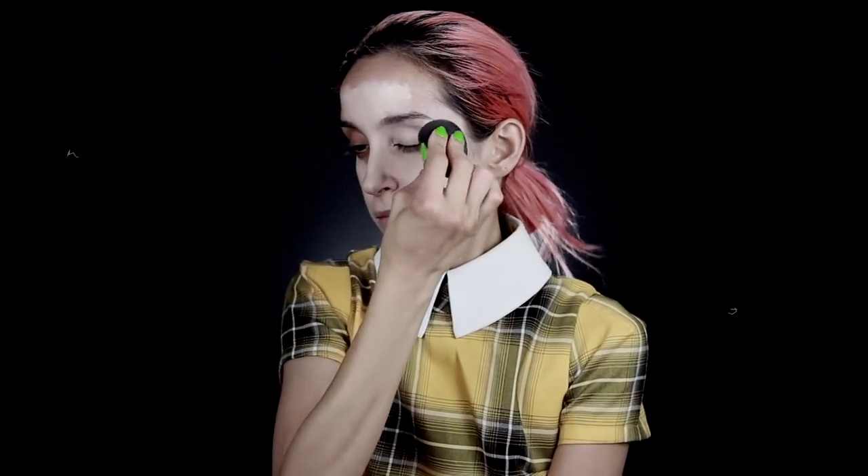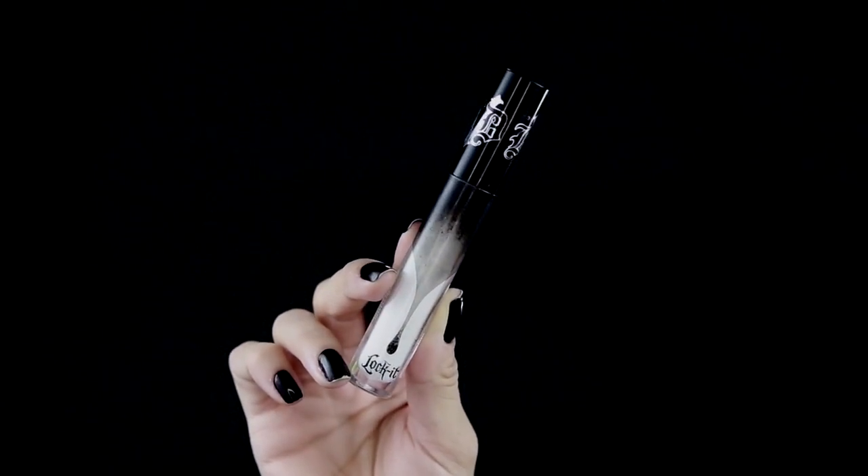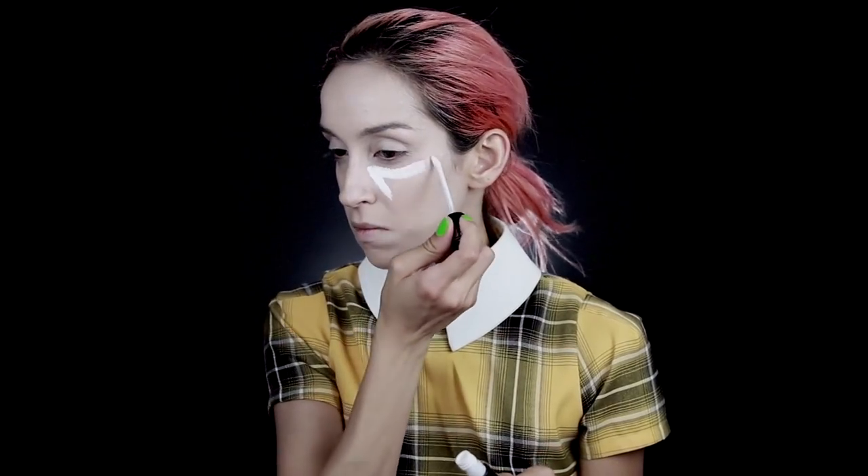First up, I'm going to be applying some normal foundation — I need a shade or two lighter than my skin because Weird Girl is very porcelain if you see her in the non-black-and-white photos. To highlight, I'm going to be using Kat Von D Beauty's Locket concealer and just blending it in with a beauty blender.